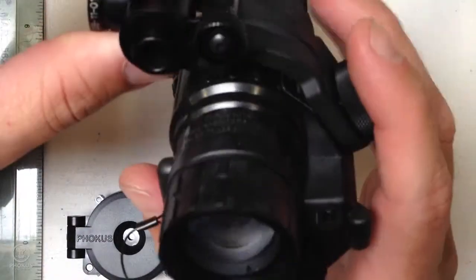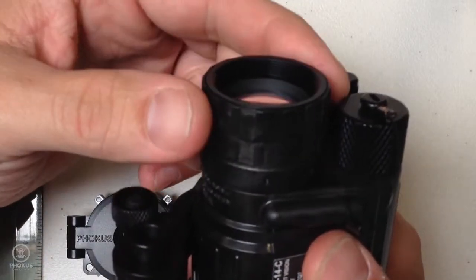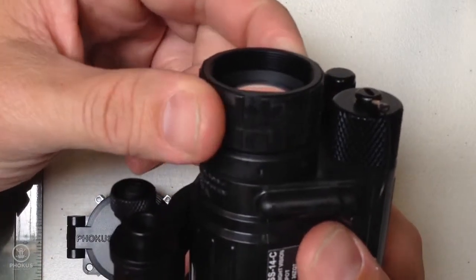First thing, make sure your PVS-14 is adjusted out to infinity, which is bottomed out, a little bit out.